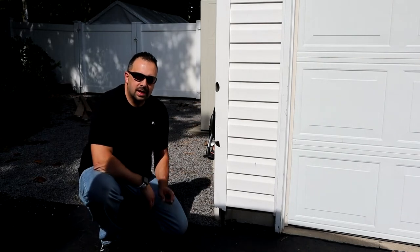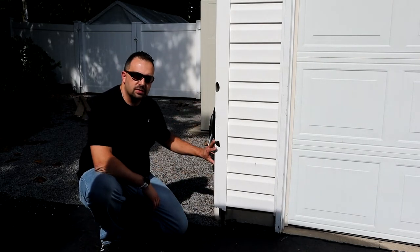Hey guys, I'm John from Fix It with Zim, and today I'm going to show you how to repair this vinyl siding corner trim.